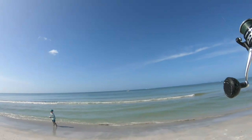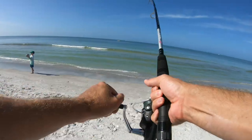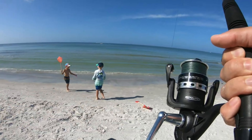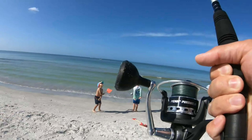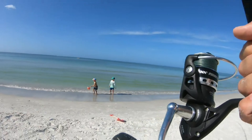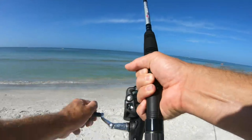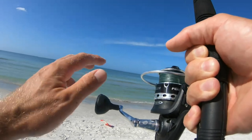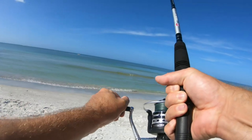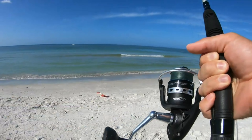I don't see a fin yet. Probably another shark — plenty of those here today. This might be the biggest one yet, although I can't say for sure. He was not running pretty good. Oh, I see him. I don't know what it is but I see him. It could be a shark — another shark.